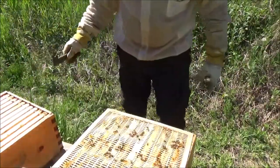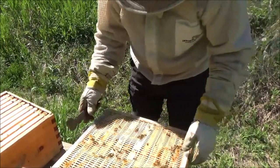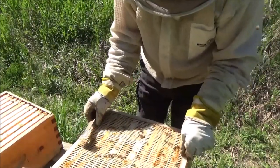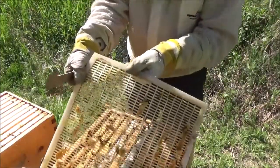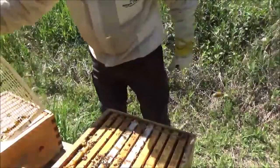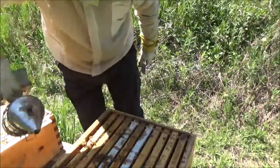There's a good 30 pounds of honey in that box already — that is great. This looks really good.